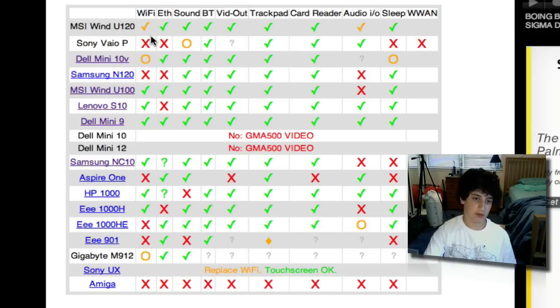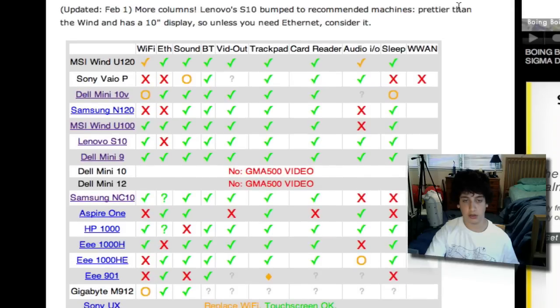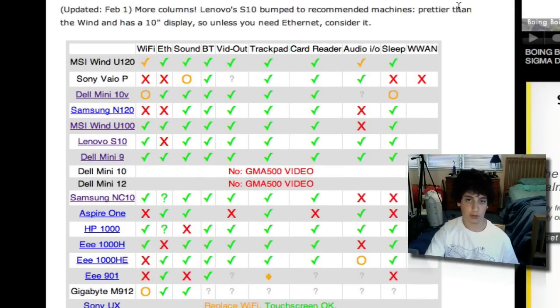They recently added — as of June 19th apparently — the MSI Wind U120. I did like it, but once again it was a little bit more expensive. The Dell Mini 9 was only $140 before tax with everything I needed. So that's really how I decided on the Dell Mini 9. The link is in the description if you need to decide which netbook to get in terms of installing Mac OS X.